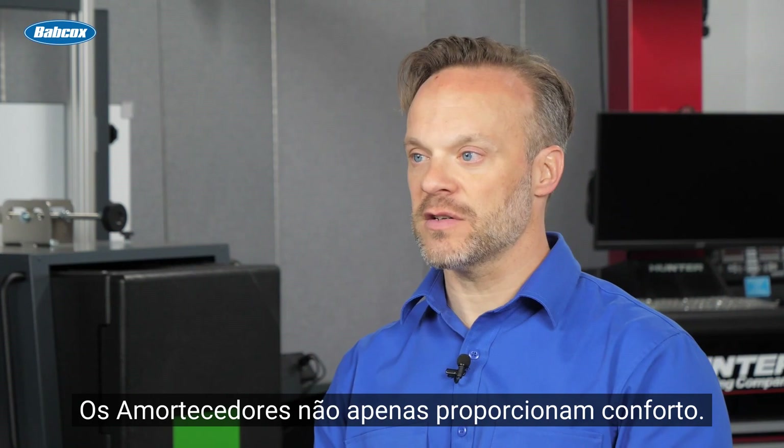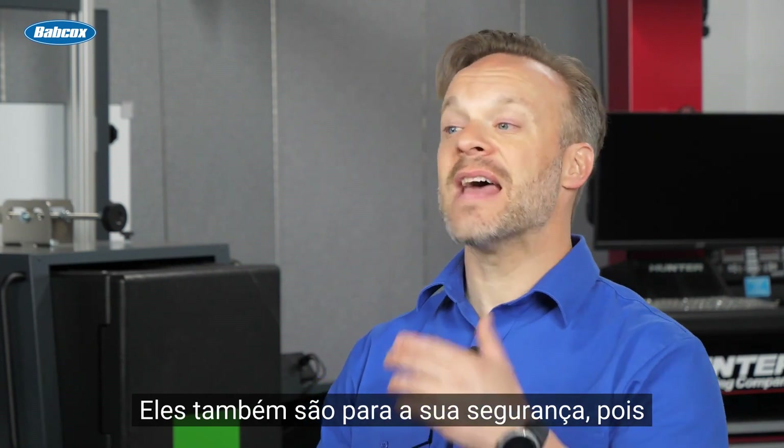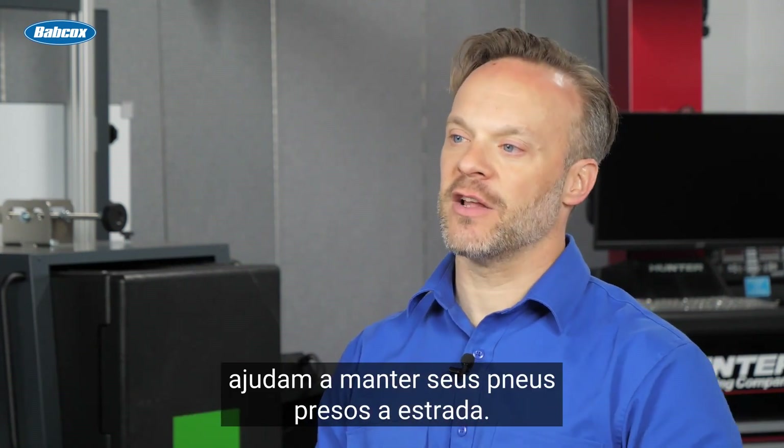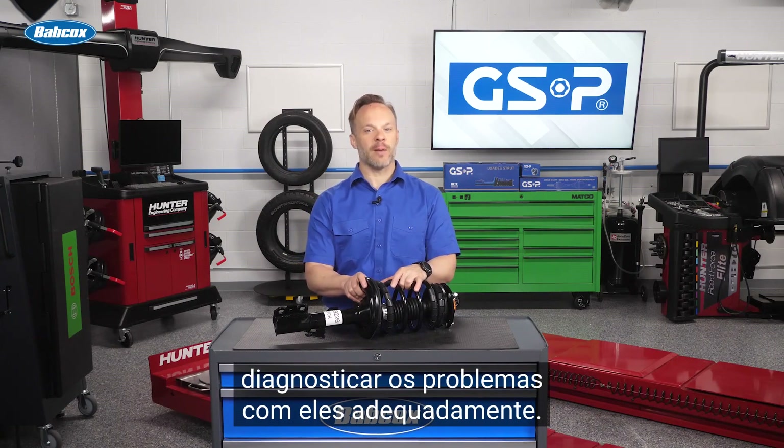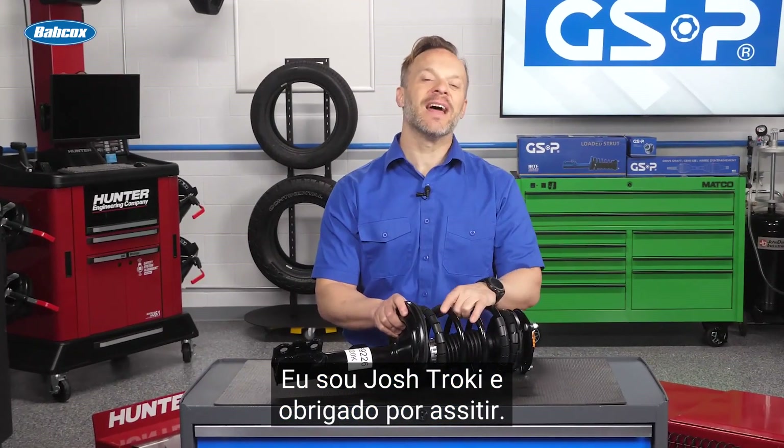Strut assemblies are not just for comfort — they're also for safety, as they help keep your tires planted on the road. Make sure that you know how to diagnose the issues with them properly. I'm Josh Troche, and thanks for watching.